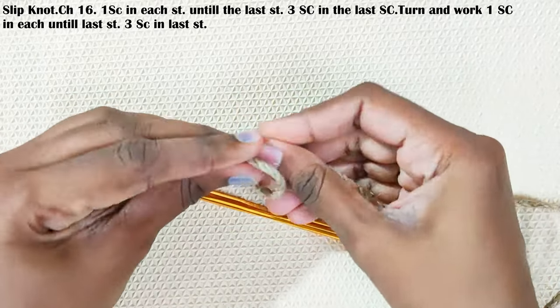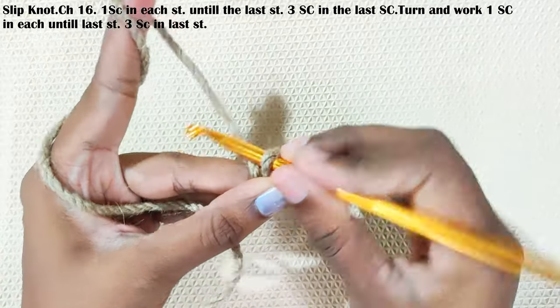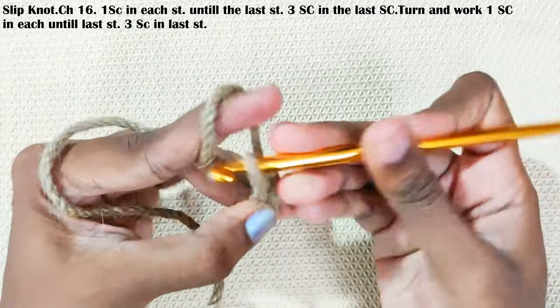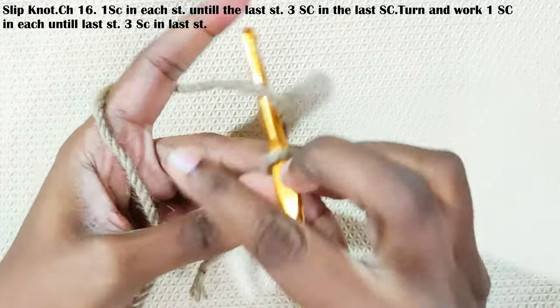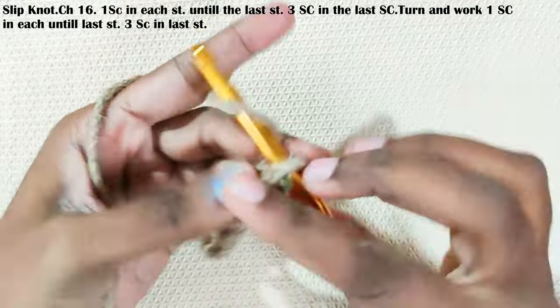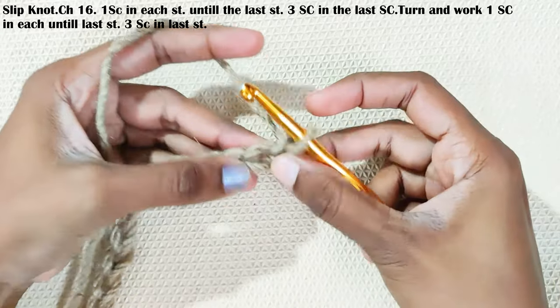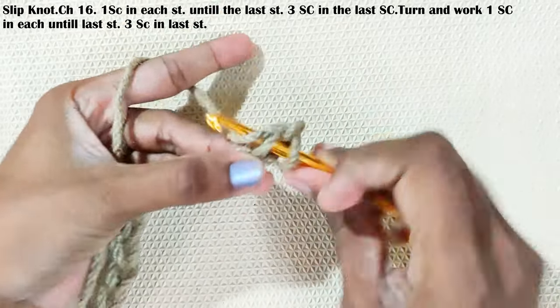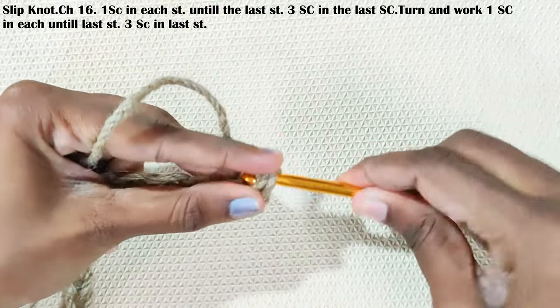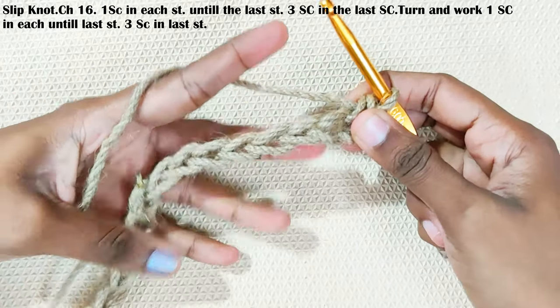Start with a slip knot and chain 16. One single crochet in the second chain from the hook, and one single crochet each and every stitch until the last stitch.